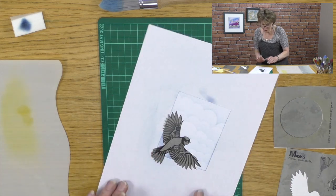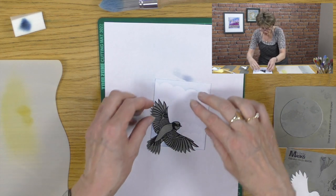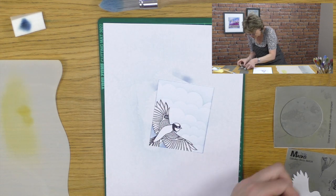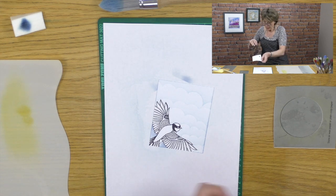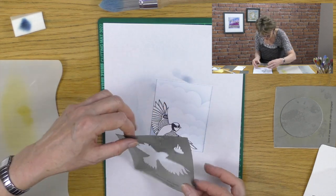So we've made our sky — you can see that lovely cloud. Very subtle. I think very often when we add too much ink that's when it goes wrong. Better not to add enough ink and then have to add some more.